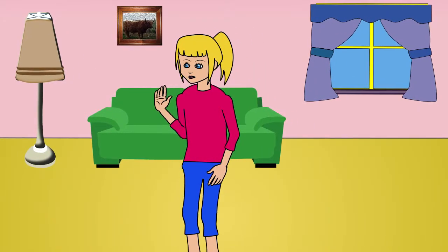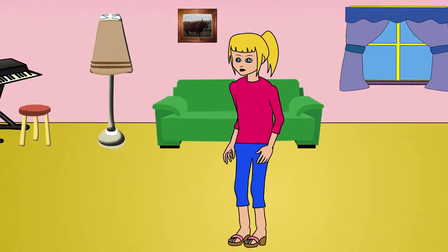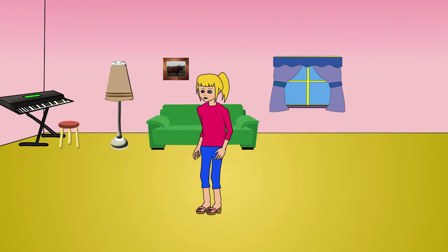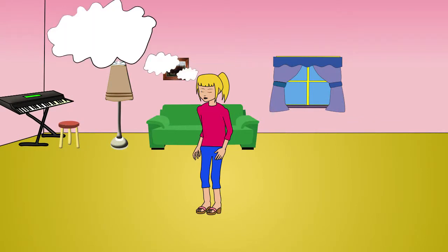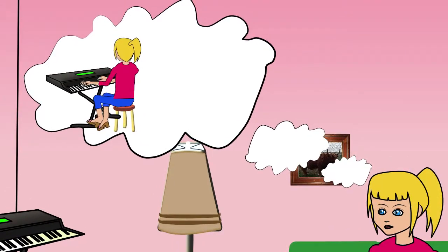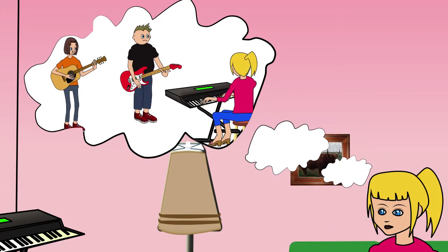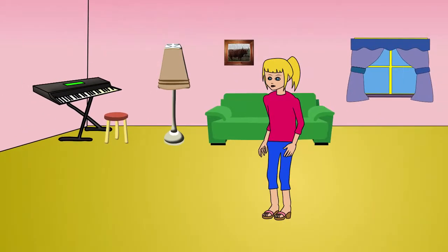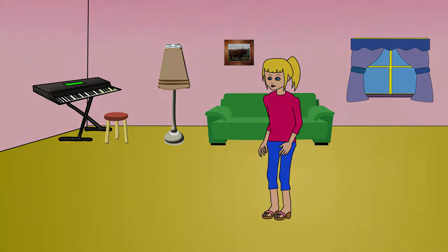Meet Kim. Kim has an electronic keyboard that has been lying around for years that she would love to learn to play. She imagines playing songs that she can sing along to and even jamming with her friends Rob and Andy who are forming a band together. She really wishes that she'd put the effort in to learn a long time ago, but she still hasn't been able to get lessons because she just doesn't have enough time to commit to regular piano classes.